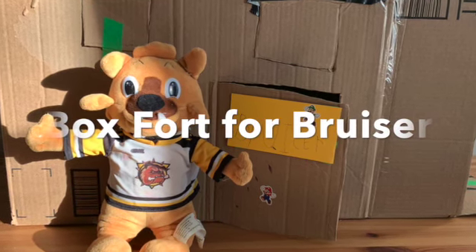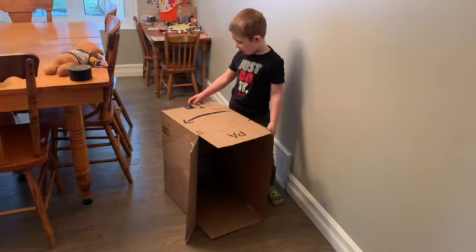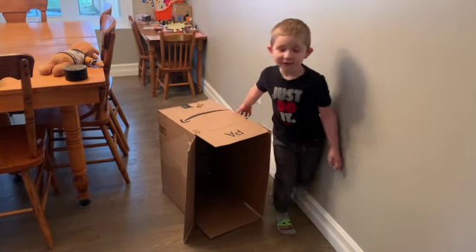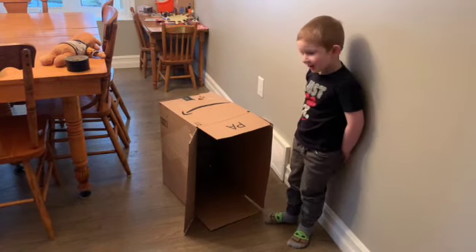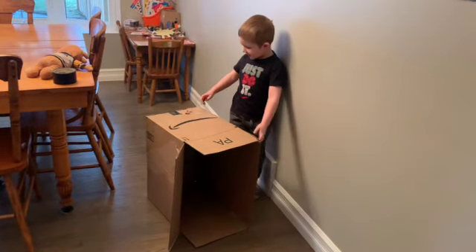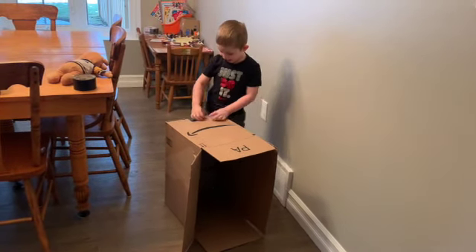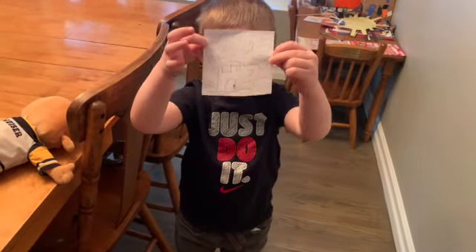We are building a box fort for bruiser. I'm making a box fort — have you made a box fort before? He makes box forts, and that's what I'm doing. Miles drew out his plan for the box fort.